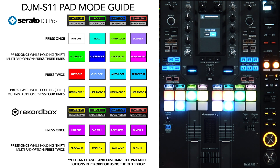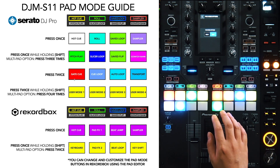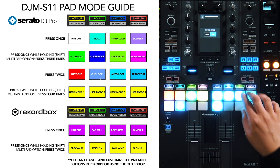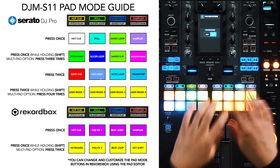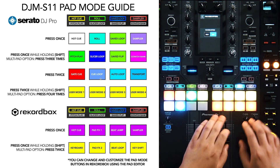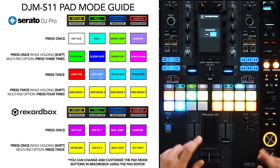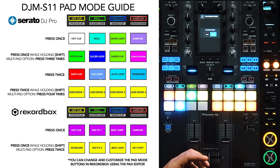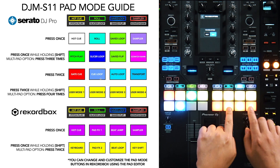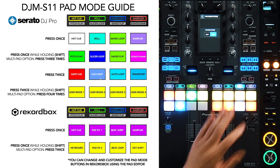The third pad mode option is accessed by double-clicking — this works whether you're in Shift or Multi mode. When you double-click Hot Cue, it turns red, which stands for Gate Cue. The sky blue is Cue Loop. When you double-click the Save Loop button, the top pads become Auto Loop and the bottom pads become Beat Jump. The reddish-orange outer bottom pads are the Beat Jump link buttons, while the inner ones are the Beat Jump direction buttons — one goes backward, one goes forward.